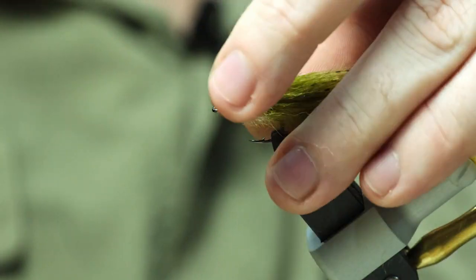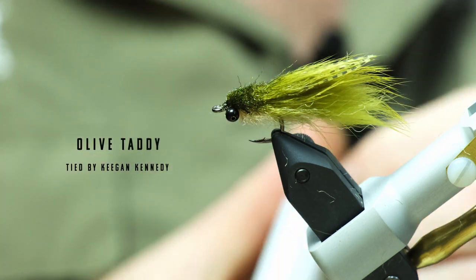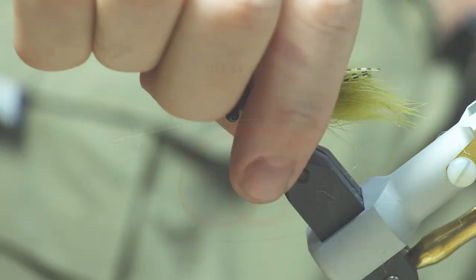And that is a very successful pattern — obviously in tadpole season coming into spring, that would be a very good pattern to use. Guys enjoy, tight lines with it. Ciao.